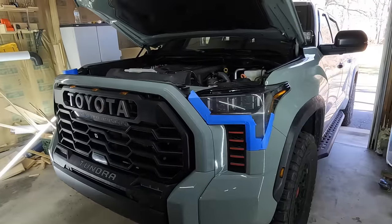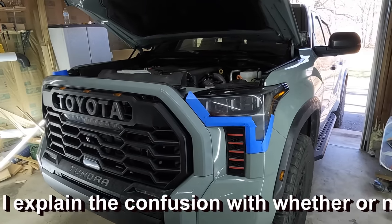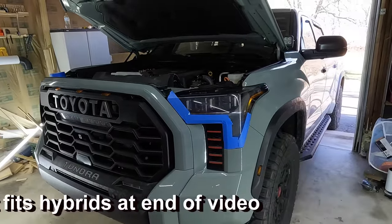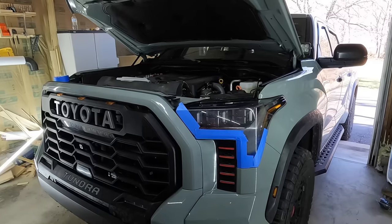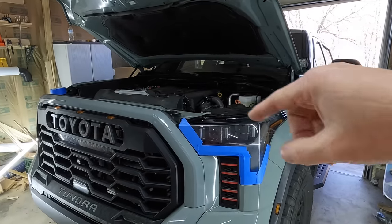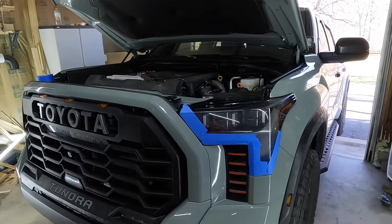A couple quick tips before we get started. Disconnect the negative side of your battery. We are going to be disconnecting wiring harnesses, so you don't want to take any chances on throwing codes with these trucks. These new Tundras are kind of finicky when it comes to stuff like this. If you have a non-hybrid, it's up there underneath the hood. If you have a hybrid, it's underneath the rear seat. Disconnect the negative and make sure it cannot touch.